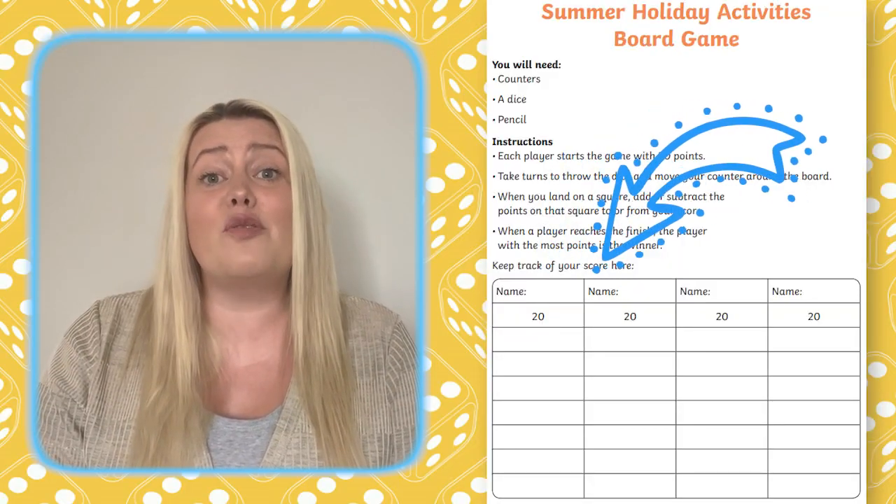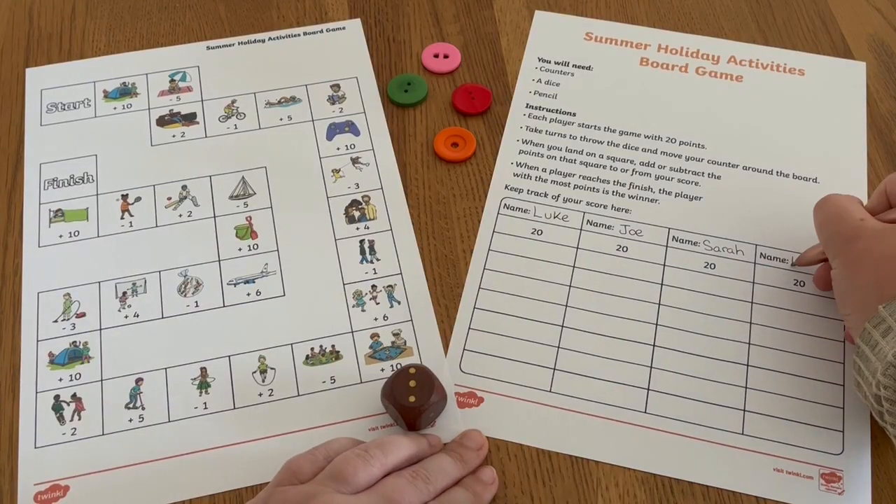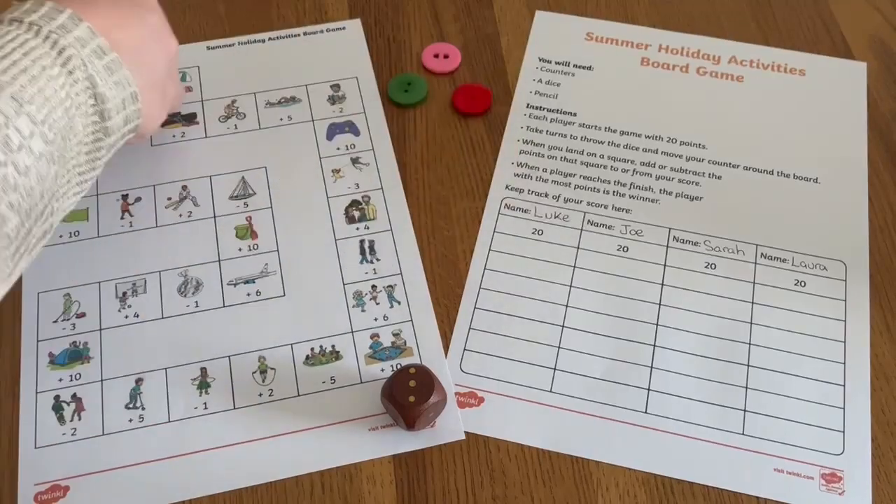The game is for up to four players and each player starts with 20 points. Simply add each player's name to the score sheet and make sure they have a counter each on the board game mat.